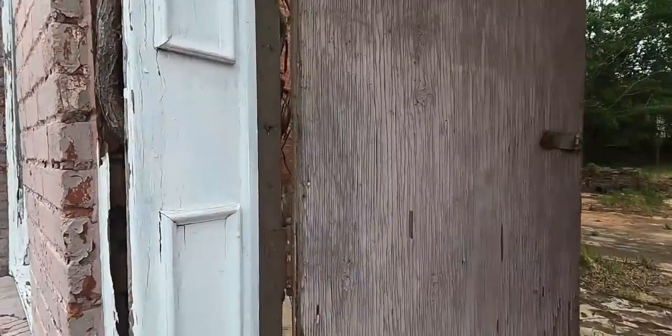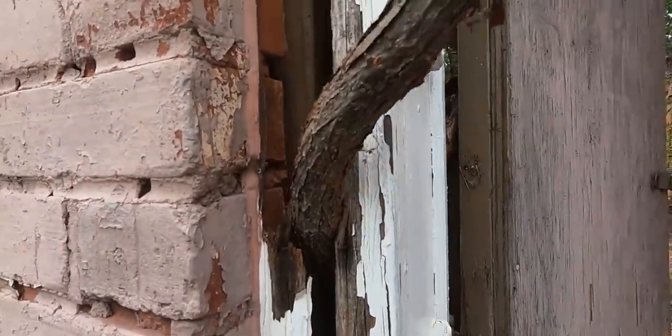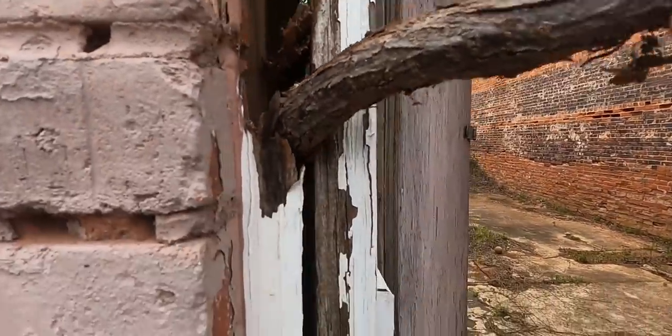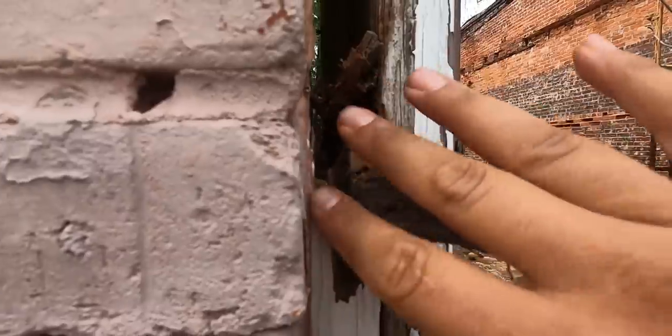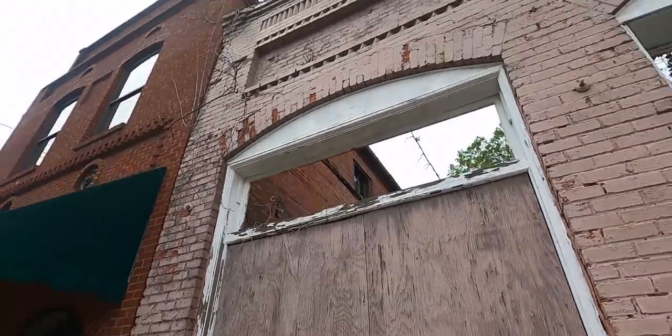We definitely want to get all this stuff out of this building for its structural integrity because these bricks aren't in terribly good shape. That's why we've got some people coming — some structural engineers — to actually look at this building and how to properly save it. We definitely don't want these vines in here pushing these bricks apart anymore, same with those up there.